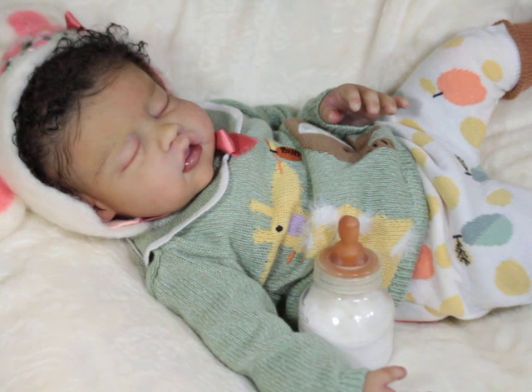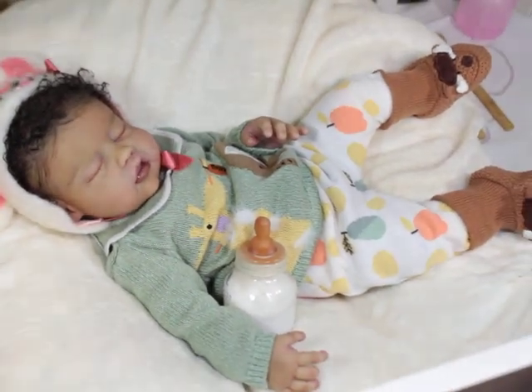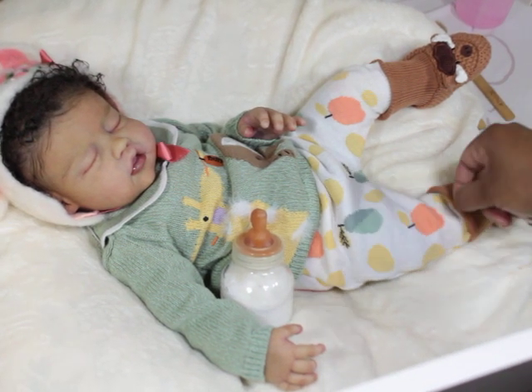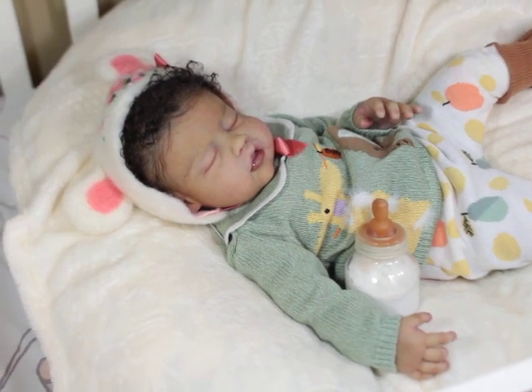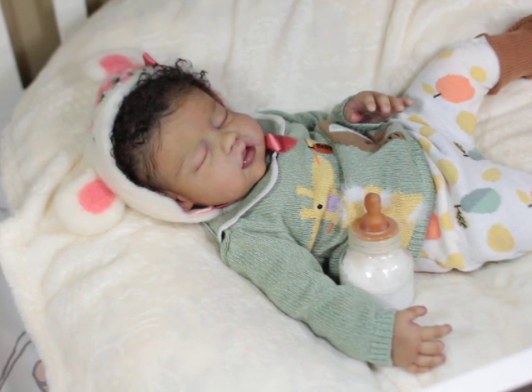Let me show y'all her little outfit. Look at her! She's got on her little slippers pulled up over her little pants, because her pants come down. And then she's got this little hat thing — like a little headband-type thingy. It's a whole outfit to go with it, but I just put it on her.